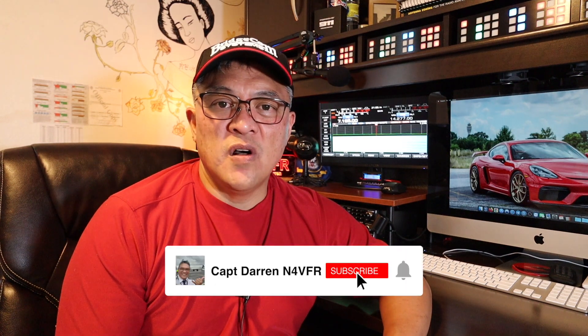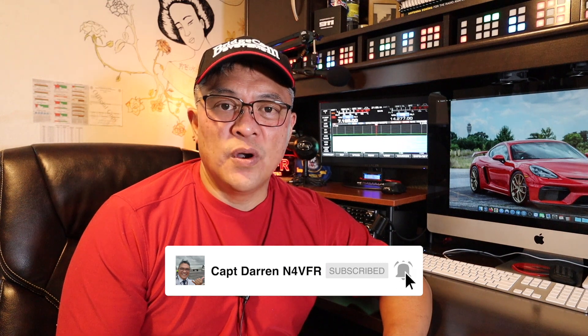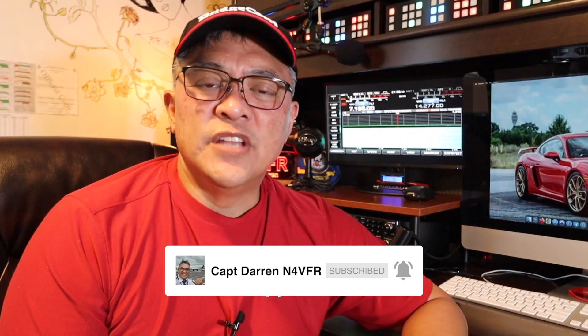Good day YouTube. My name is Captain Darren. My amateur radio call sign is N4VFR. In today's video, I'm going to try to hunt down this RF interference.